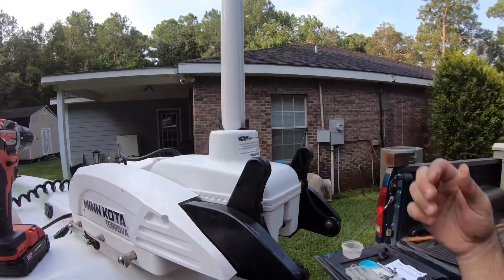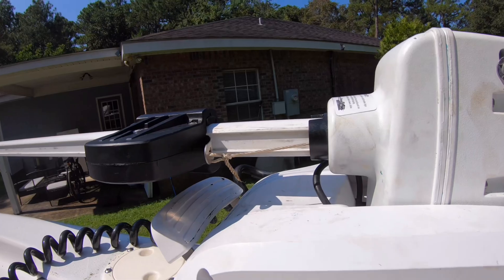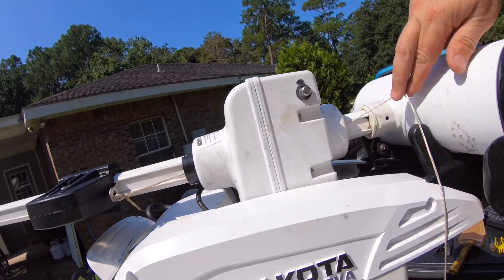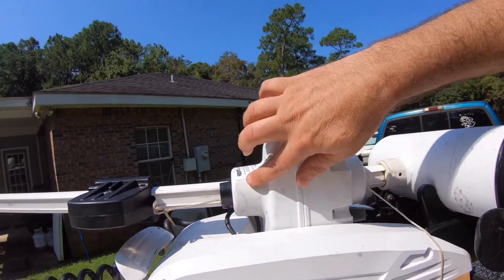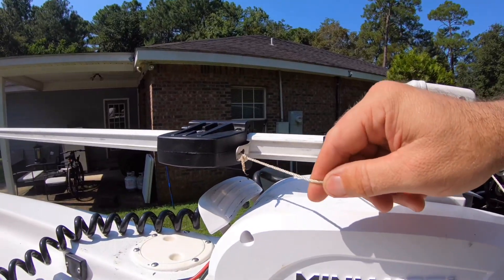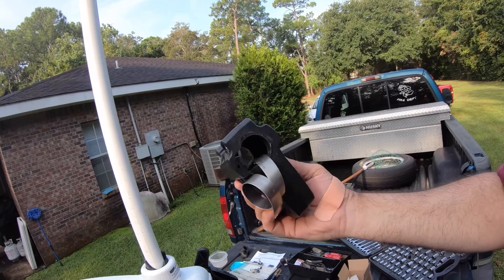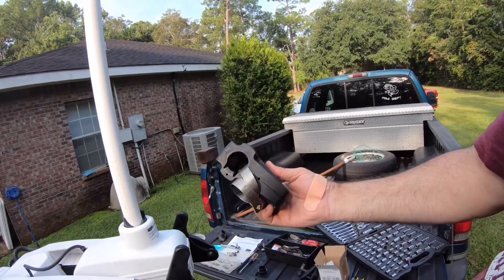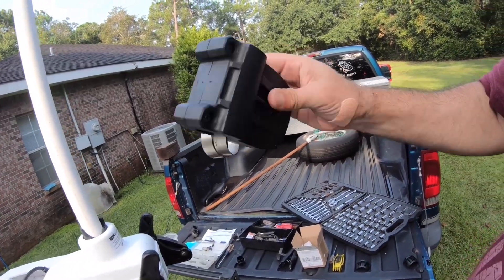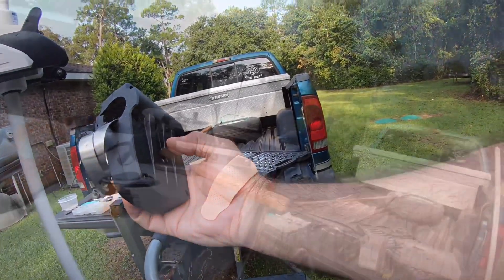Hear me now, believe me later: when this thing is all curled up and you're putting it back together, tie a string through here or just tie a string to it and run it through either way. Tie a string to that thing. I'm going to go out on a limb and say this is the correct way to do it — just be careful. Learn your lesson from me.